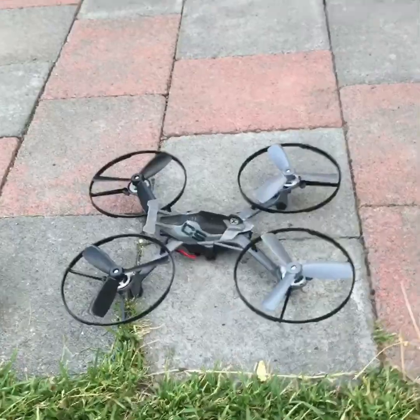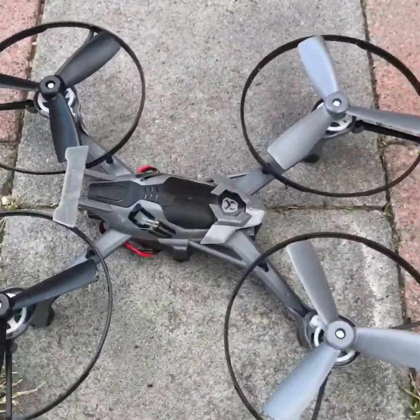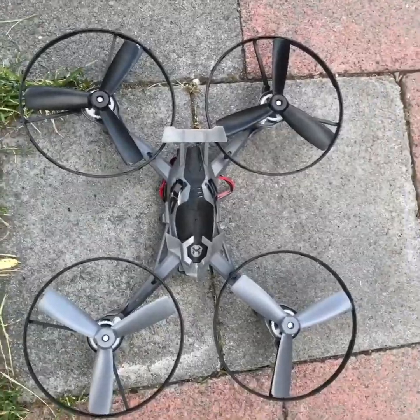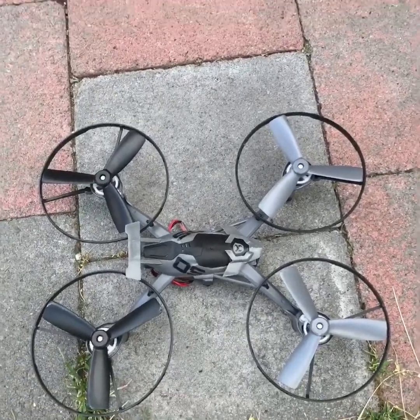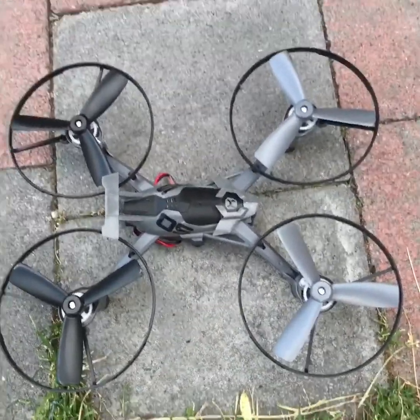Alright, there we go. That right there was the Sky Viper Hover Racer. I'm sorry I wasn't able to use the app because I only have one of them. Therefore, race or battle is not possible. However, if you get two, it is possible to race or battle with them.